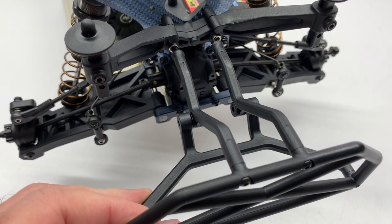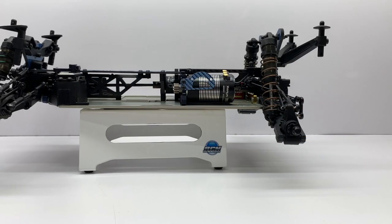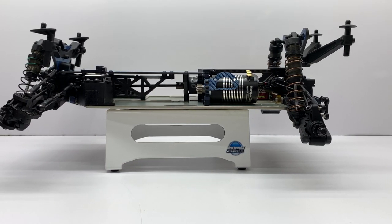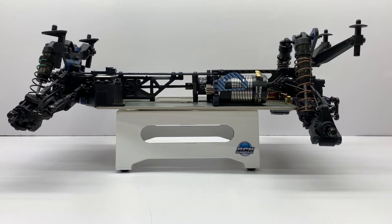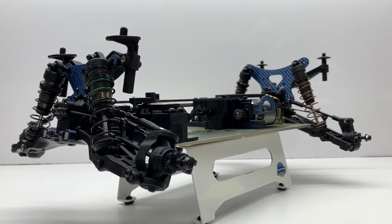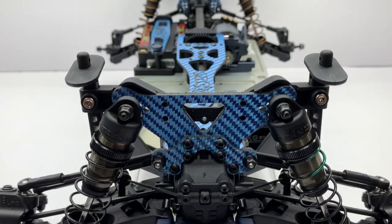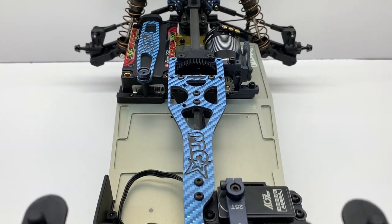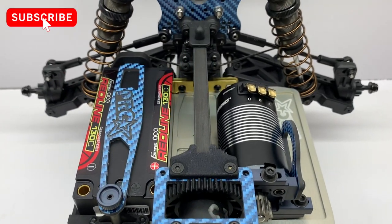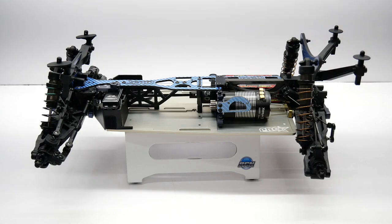There it is — my short course conversion kit for the ET410.2. I can't wait to get everything installed. I still have bumpers to mount, a body to paint, electronics to wire up, and wheels and tires to glue up, and I'll get you a final video of how it looks before it hits the track. I'd love to hear your thoughts on the conversion kit, or if you have cool ideas, drop them in the comments below. If you like this video, hit the like button, subscribe to the channel, and hit the notification bell. My name is Rich — thanks for watching.